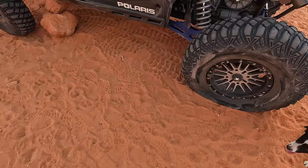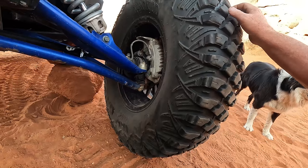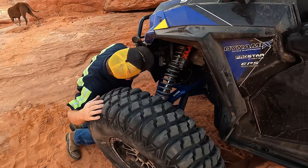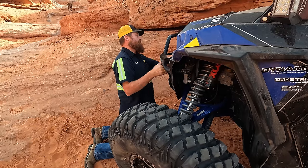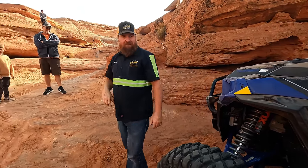Looks like we need to air up that tire. There's the broken ball joint right there. So we're going to need to pick this thing up. I think we can pick it up right there. A lot of times these things are just kind of bolted on really flimsy — just visual — but this one's actually attached really well. So we'll just go right here.